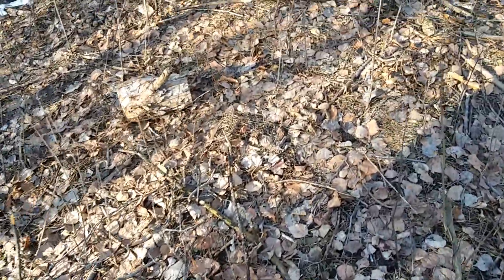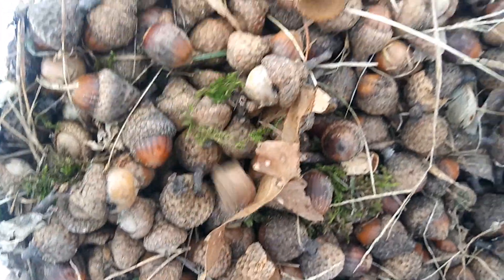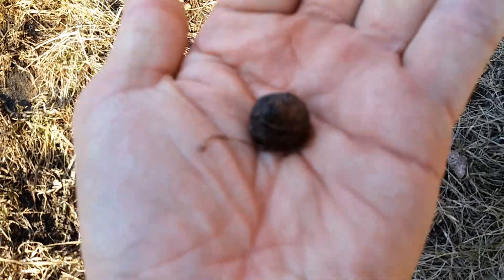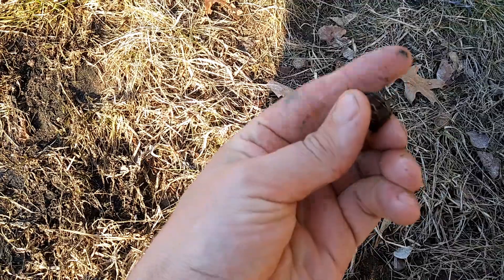What you do is you check them. Some are cracked — if they're cracked, throw them out. If they have a hole in them, usually it's some kind of a maggot in it. But for the most part, all of them will be perfect in my neck of the woods.